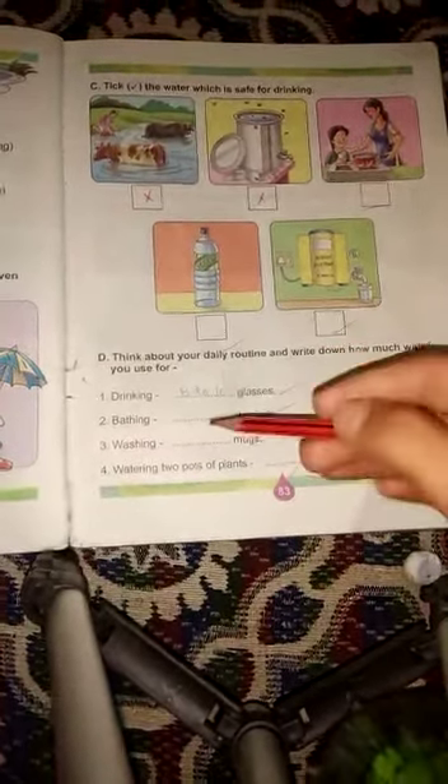Next one is washing — dishes, mugs. Washing के लिए आप कितने mugs use करते हैं, वो आपने यहाँ पर write करना है. Like two — जितनी भी आप करते हैं, one, two, three — वो आपने यहाँ पर write करना है।